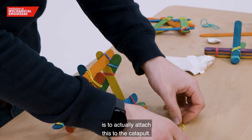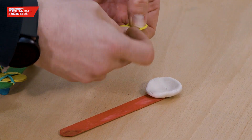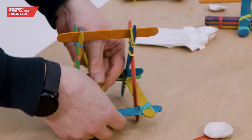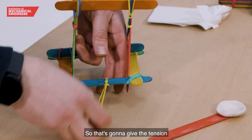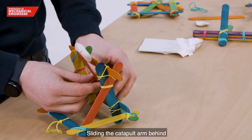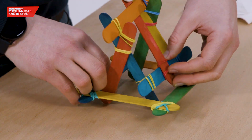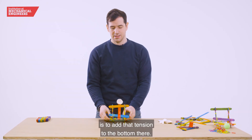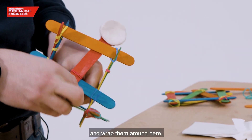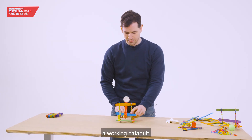The final thing to do is attach this to the catapult. Connect two rubber bands together by putting one between the other and pulling them through. Do the same trick on the back — make a loop and pass it through. That's going to give the tension that actually pulls the catapult back and forth. Slide the catapult arm behind the top lollipop stick and attach it there. Then add tension at the bottom by wrapping these two elastic bands around, which should give you a working catapult.